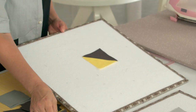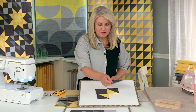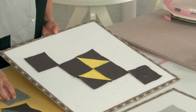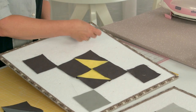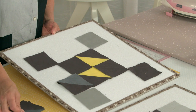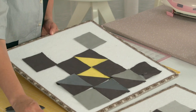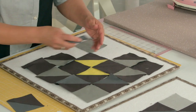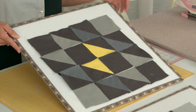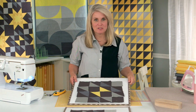We start with the yellow facing towards each other, then you have these charcoal squares going on a diagonal, with the lighter gray on the opposite corners. Look at your diagram to make sure these are going the right way, because it's easy to turn them the wrong way. Look it over, make sure everything's going the correct direction, and then it's ready to take to the machine and sew all your units together to make one block.